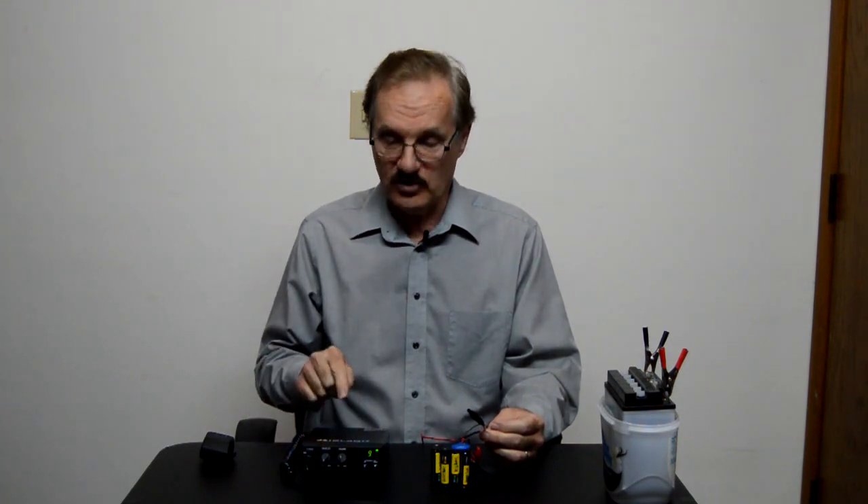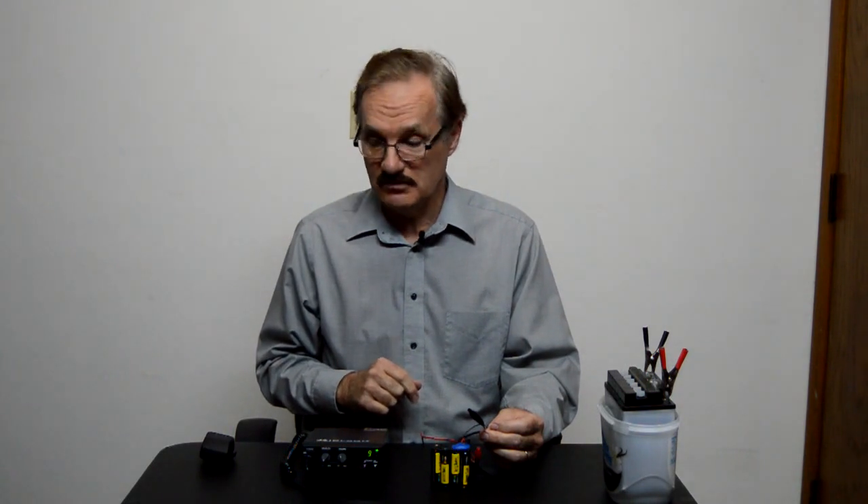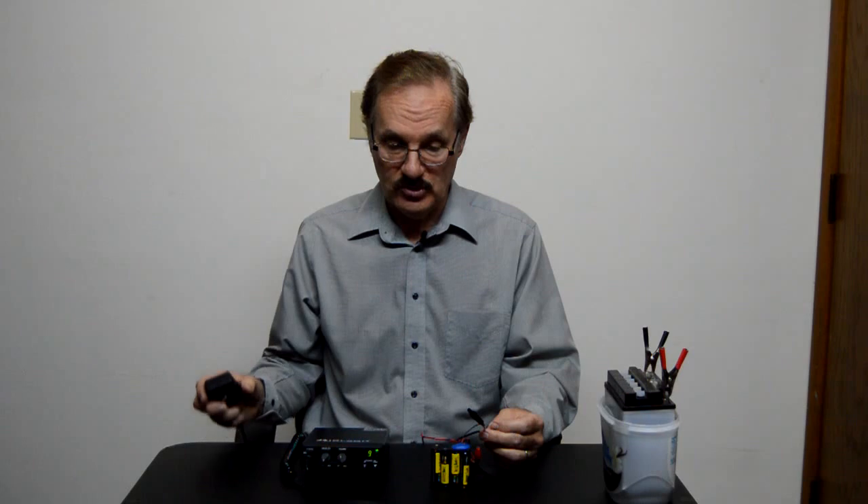Now it won't last very long on AA's, and it won't transmit very well on AA's, but it will transmit for a little while — long enough for you to test the radio. We'll try one here. There we go. That's it for today. Thank you.